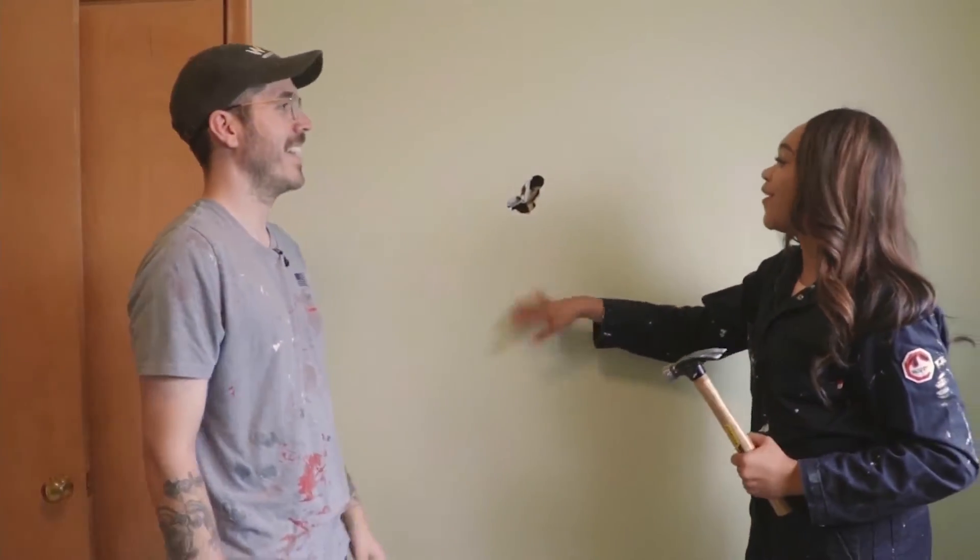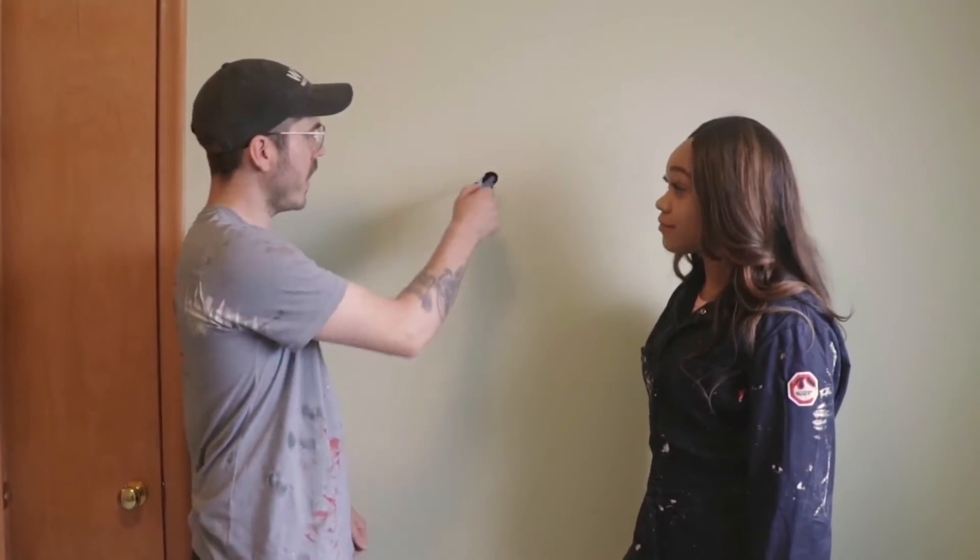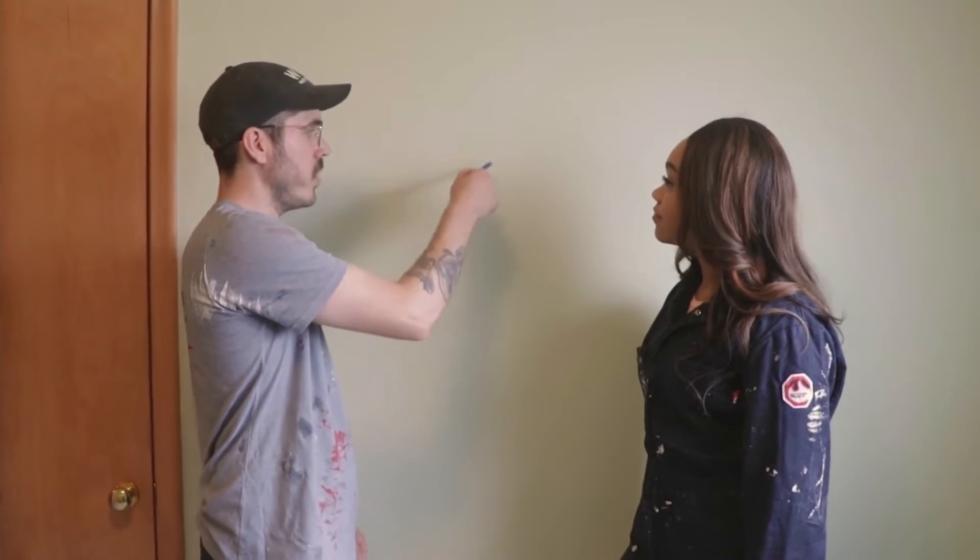So after we make the hole, what's the process like to repair the wall? We're going to do something crazy — we're going to make that hole bigger. We're going to cut a big square so it's easy to put new drywall in. All right, let's do that.